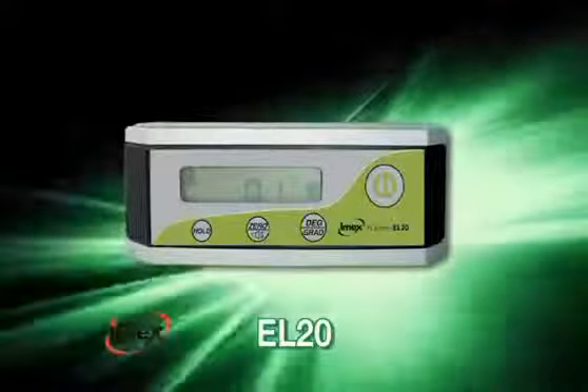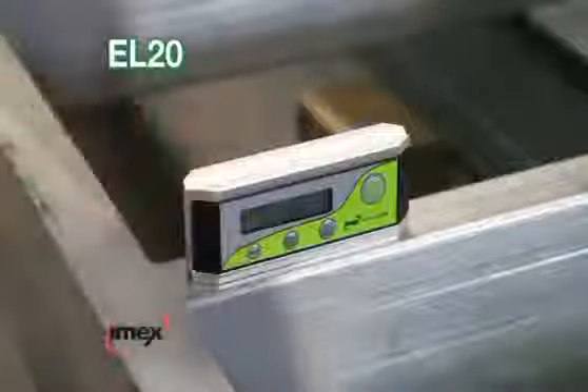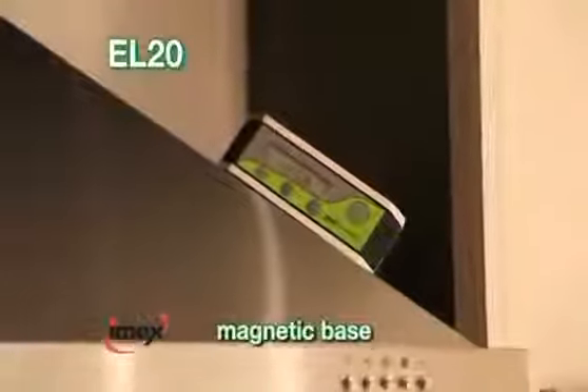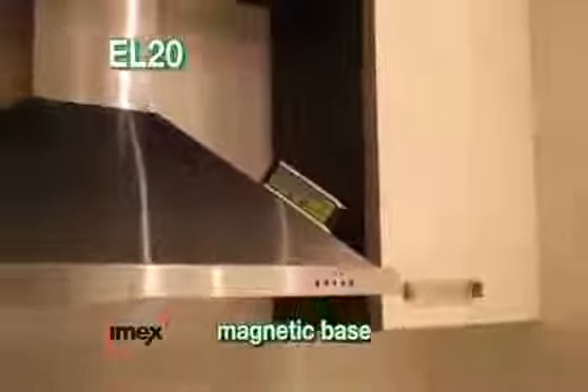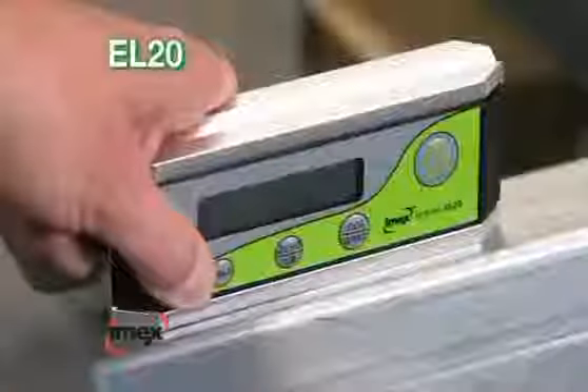IMEX EL20. The 160mm pocket size digital level is the tool of choice for engineering trades as well as interior fitters. With a magnetic base and measurement in percentage or degrees, plus a heavy aluminium tube, these are the most robust pocket digital levels available.